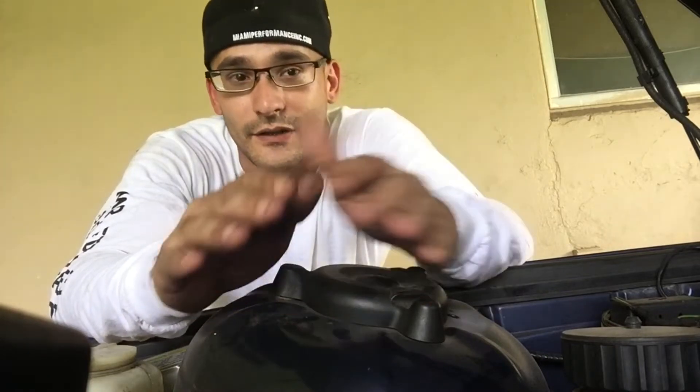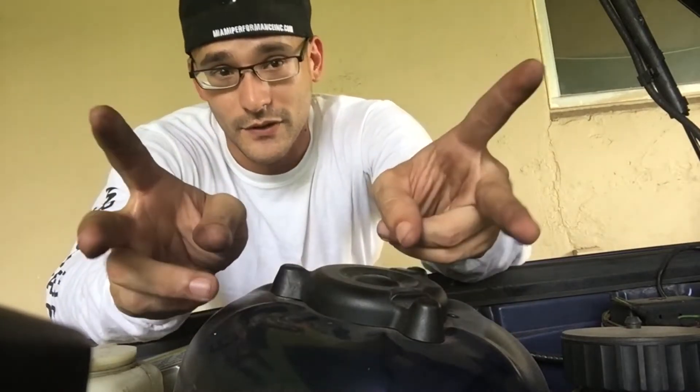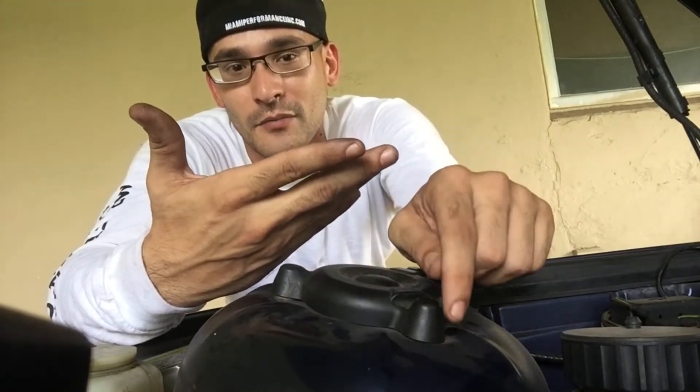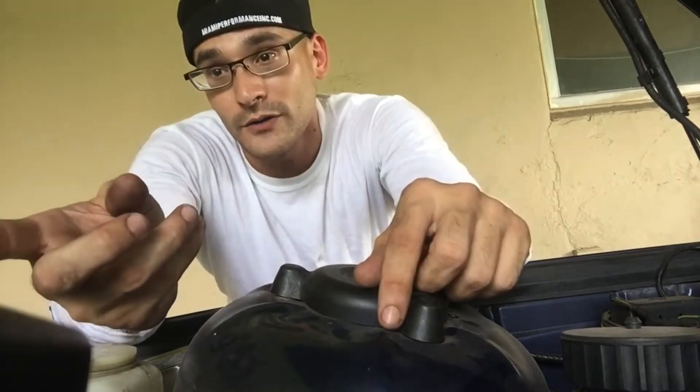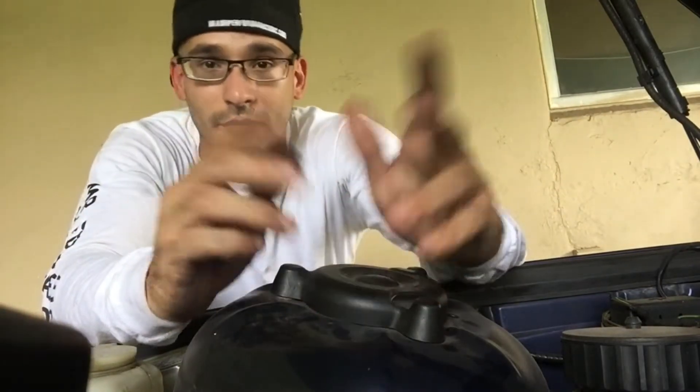I found another oil pan on eBay — it's about $99, and with shipping everything comes to about $130. Once I get that, the procedure is: there are four bolts on the subframe — take those out. You need to hold the subframe with a jack stand, then unbolt the engine mount bolts. You'll need an engine hoist to hold the engine up while you lower the subframe. Once the subframe is lowered, it gives you access to all the oil pan bolts, then you unbolt them all and take it down.